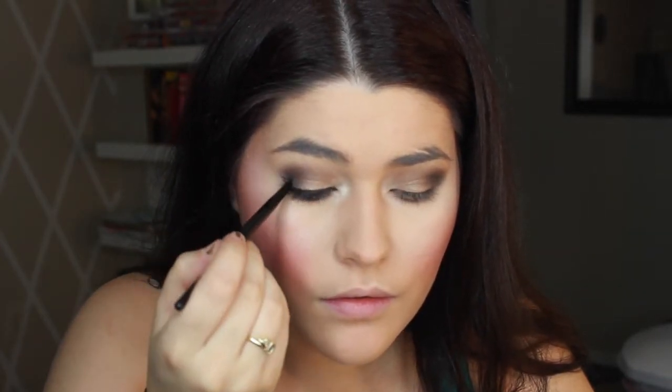Using a Maybelline brush, let's do a classic winged liner. I feel good. I feel good about this, I really do. I think we're doing well. Ooh, this one's better.